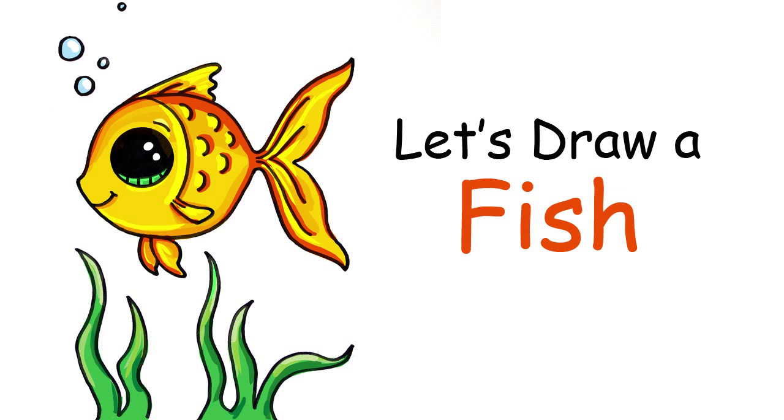Hi there, Wendy here from Draw So Cute. In this video I'm going to show you how to draw my Draw So Cute fish. So let's get started.